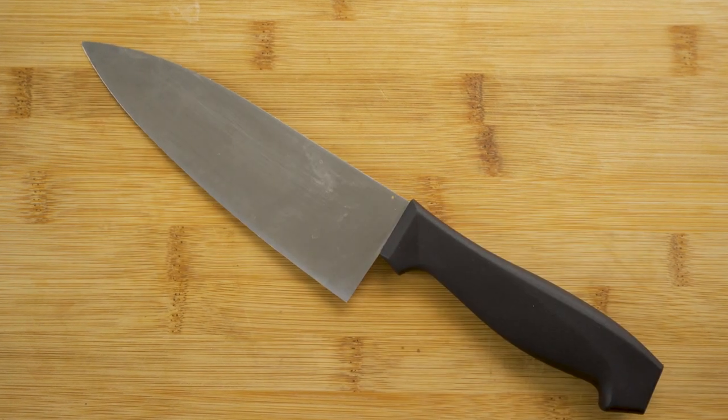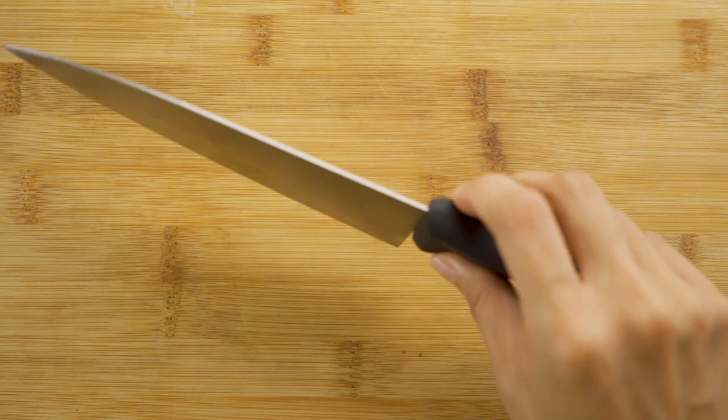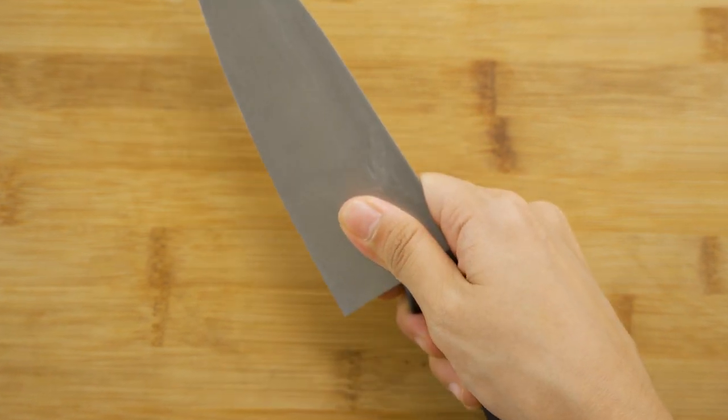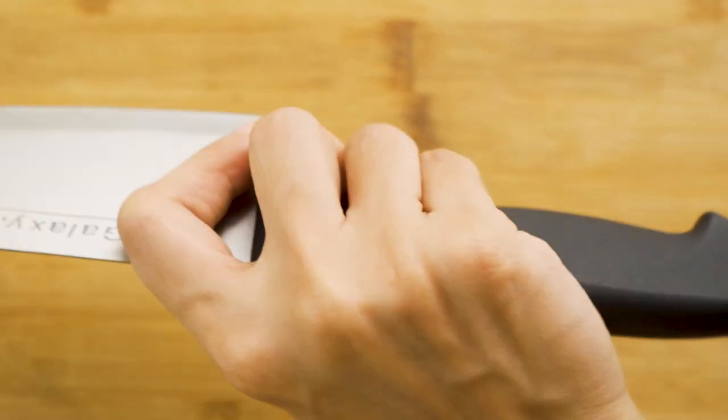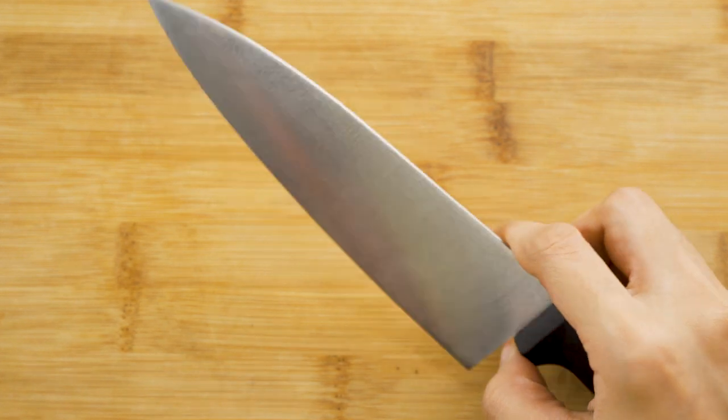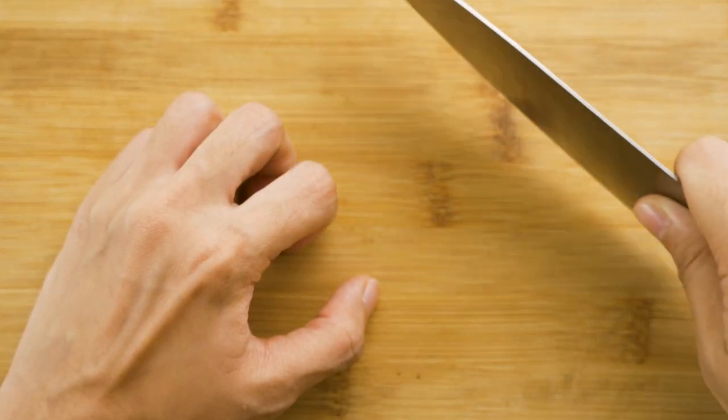Be sure to practice knife safety. Grasp the blade of the knife firmly between your thumb and index finger just above the handle, and wrap the rest of your fingers around the handle. Slice away from yourself when cutting, and keep your fingers curled away from the blade when holding food.